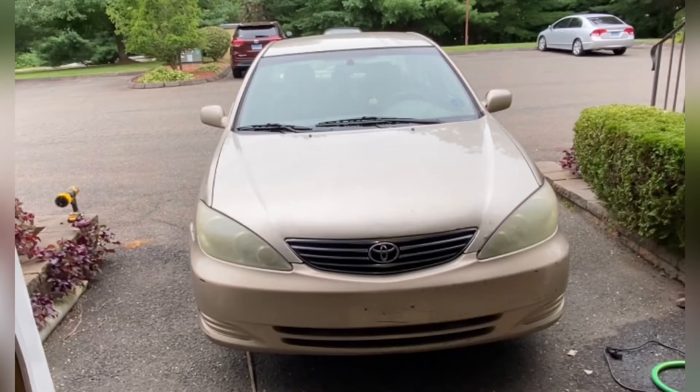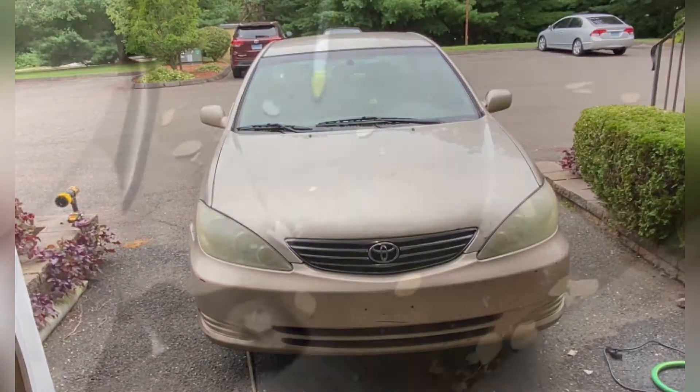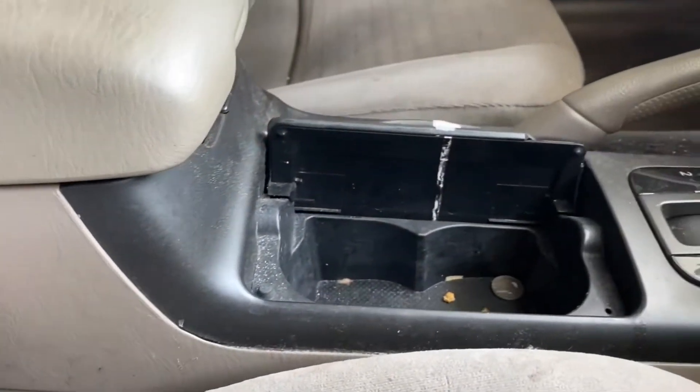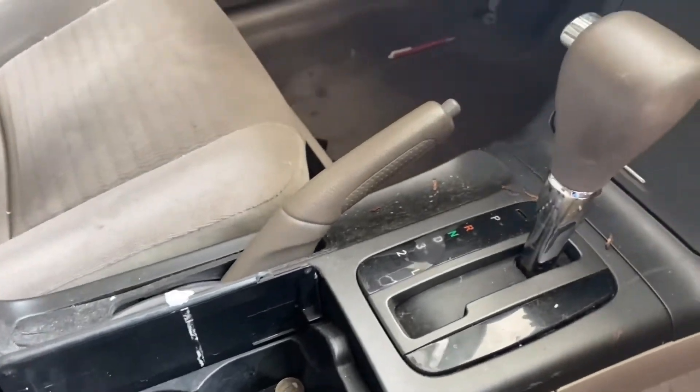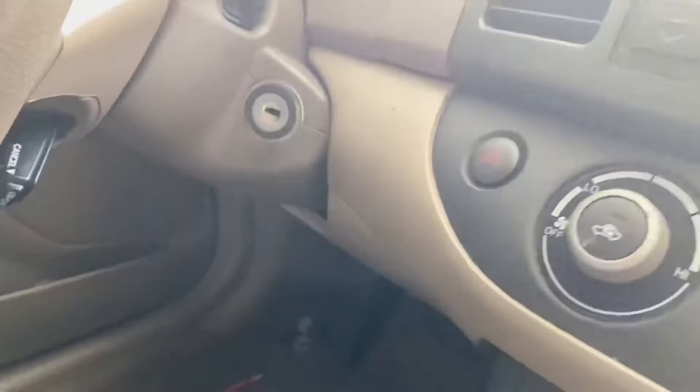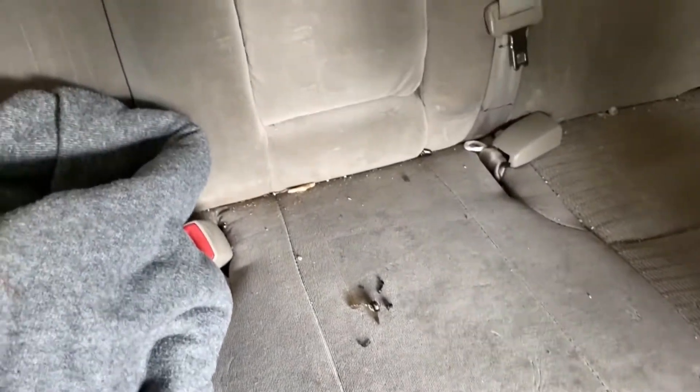Hello everybody, we got this 2005 Toyota Camry we're gonna be working on today, as you guys all could see. This is a very filthy car — it has not been detailed since three years ago. Without further ado, let's get the show started.